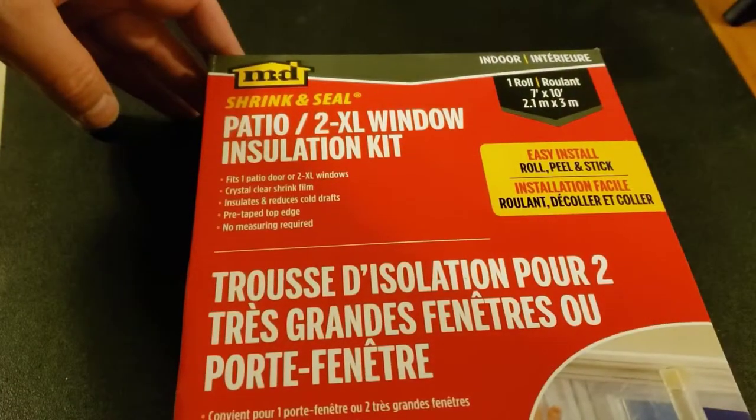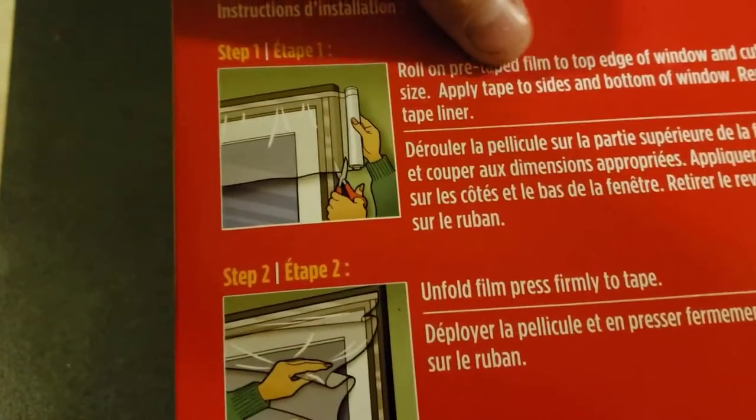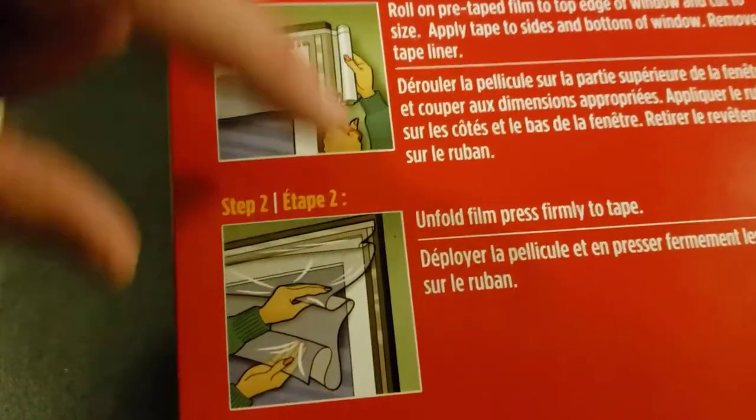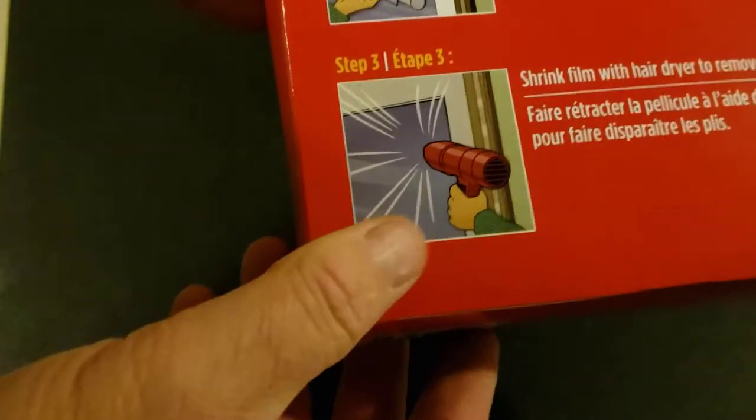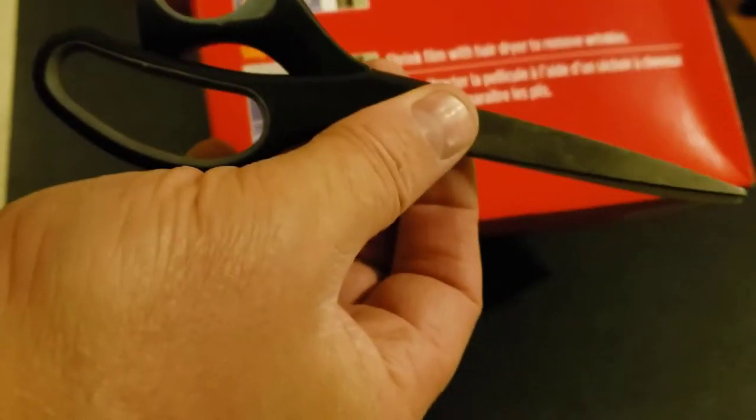Let's give a quick look at the package — nothing too interesting. Three instructions: roll it out with the tape on top, put some tape down the sides, and use a hairdryer. So the only two things you need are a hairdryer and a pair of scissors, plus what's in the box.